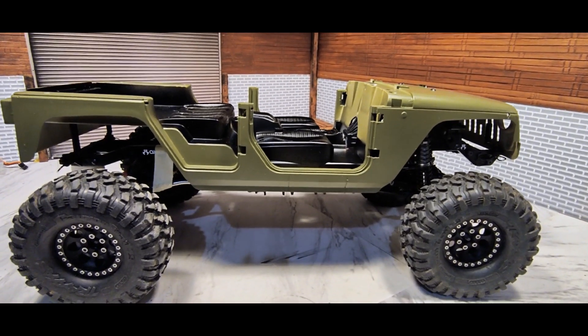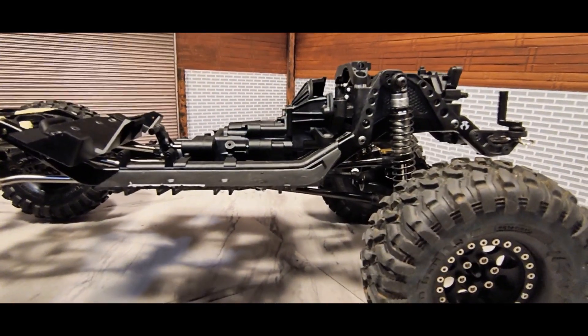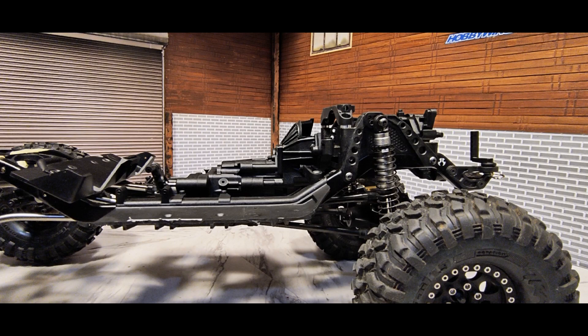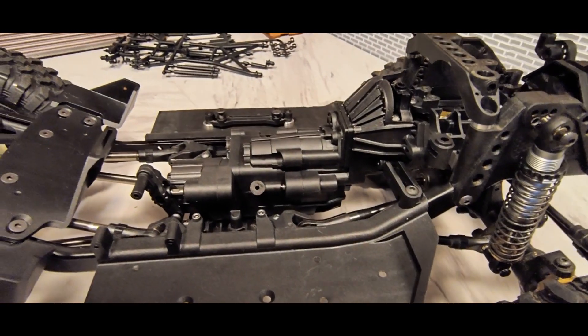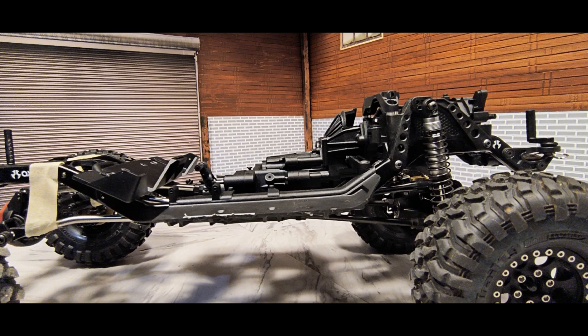A while back I got a SCX10-3 chassis — he was just selling the chassis and all the shock towers and whatnot. It came with the battery tray, fenders, pretty much everything besides the transmission. So I found another seller that was selling the transmission and I got that. Ended up doing that versus buying a whole other kit because it was a lot cheaper.